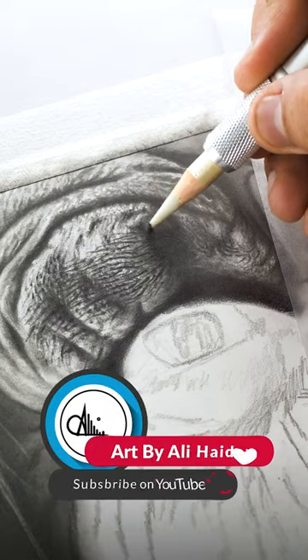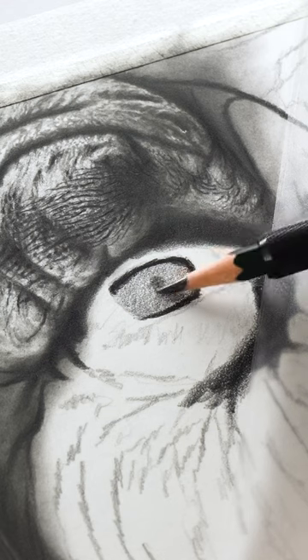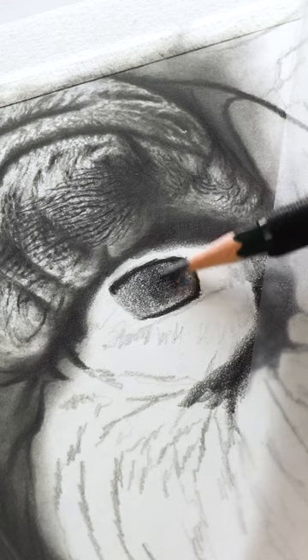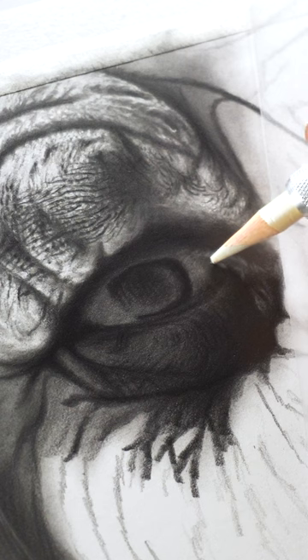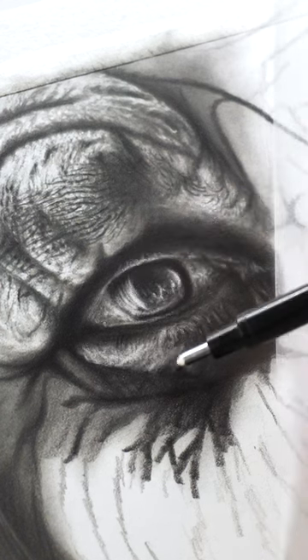By the way, the complete tutorial is available on our YouTube channel. For the sclera and iris portion I added the base layer and shadows using 8B and then 5B pencil, and then added highlights in the respective areas using the perfection and mono zero eraser.